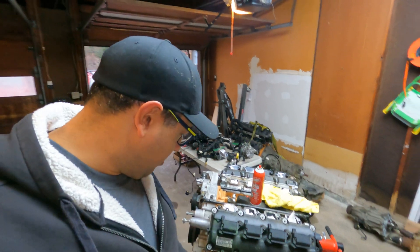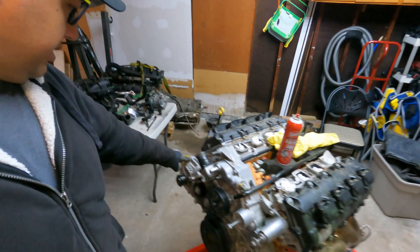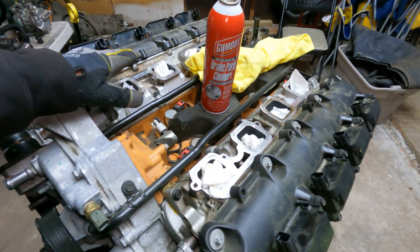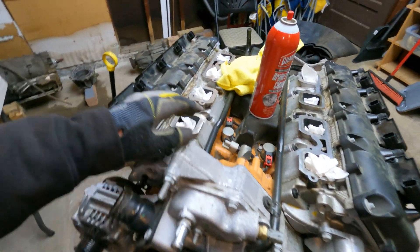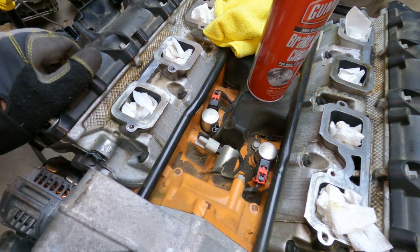So the plan is: remove the headers, remove the motor mounts, remove the alternator, verify which model the alternator is, and then I'm going to clean up where the intake manifold sat and get some tape to cover those locations so nothing can fall in there. The next step after that is to clean up everything going on inside here.